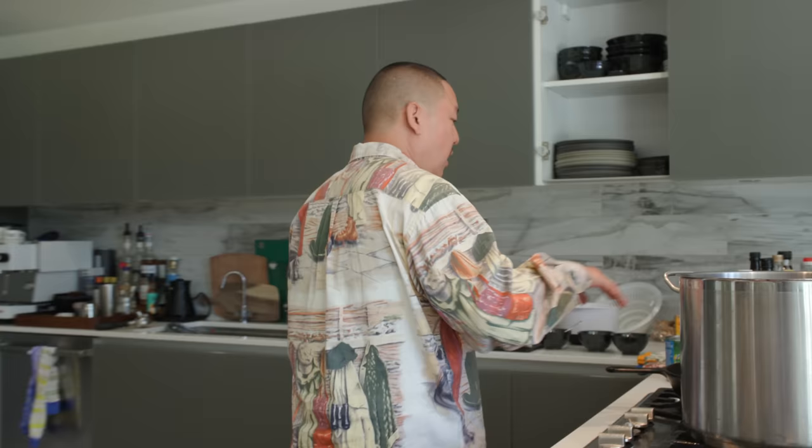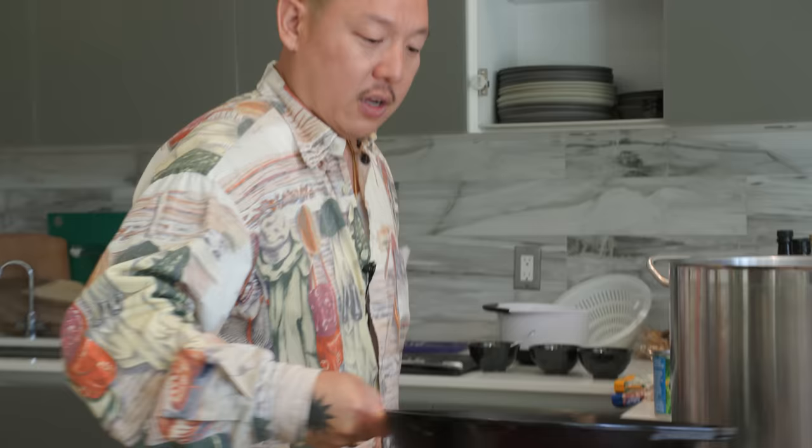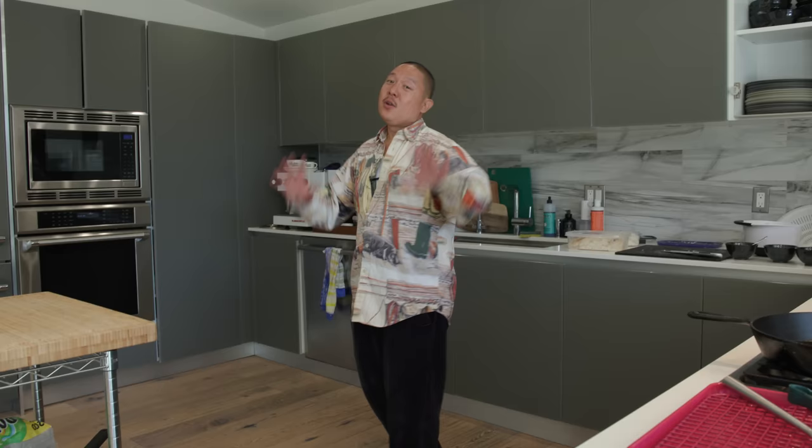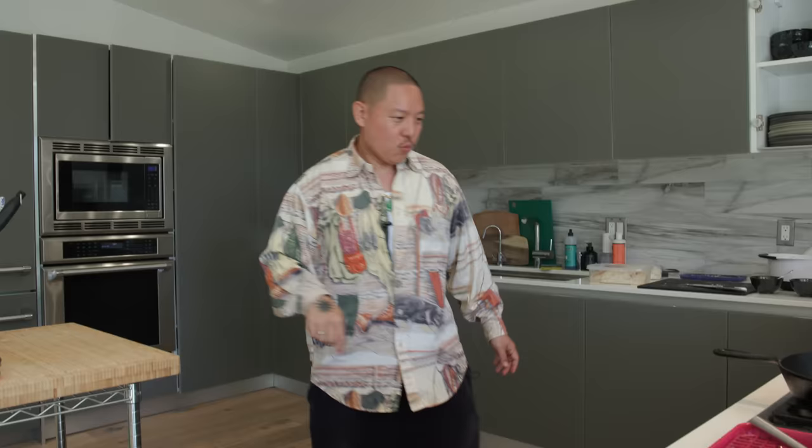Then I'll get into making the garlic fried rice right here. But first on the agenda - oh, who's calling? Can't take the call, we're on the pod right now. Sorry, we're podding.